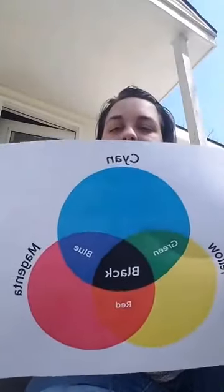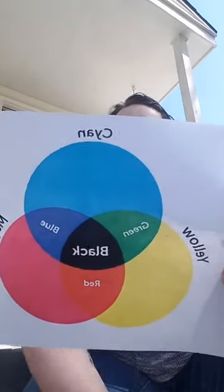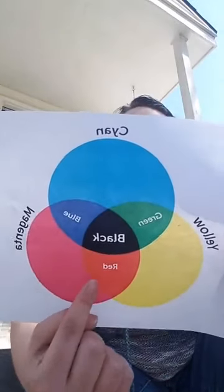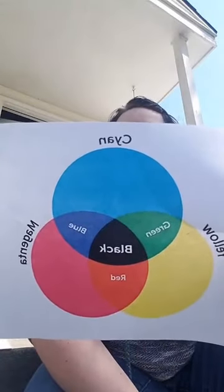I have another picture about how we print colors. It's a little different on how printers and computers see colors — they see yellow, cyan, and magenta. They use yellow, cyan, and magenta to make red, blue, and green, and if you put all of those together it makes black.